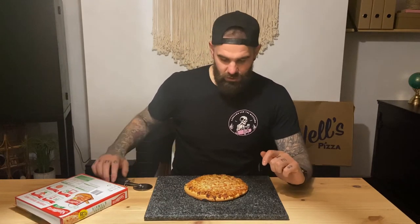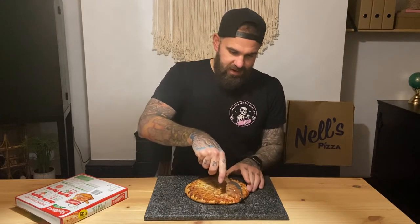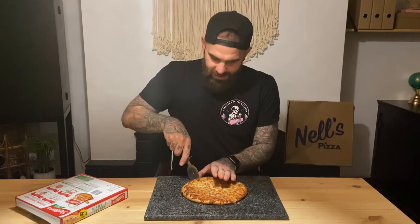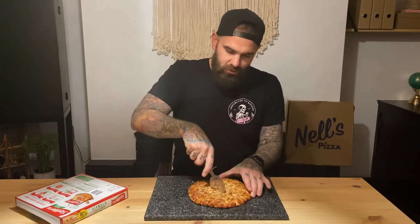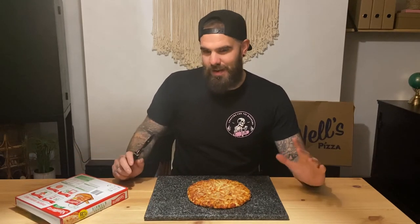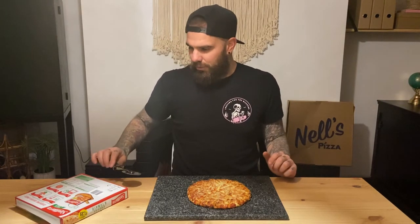We'll go in and cut it up and see what it's like. It's a top shelfer — so if you know us at Slice UK, you know when we get top shelf instructions on the back of the pack it usually means it's going to burn. And if you saw it come out of the oven at the start there, it is a bit charred, but it felt really really crisp, which is good.